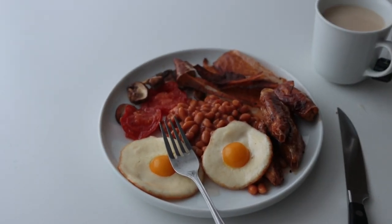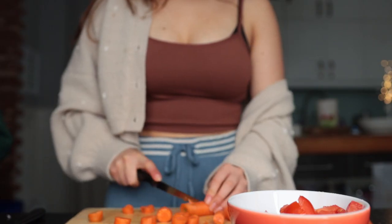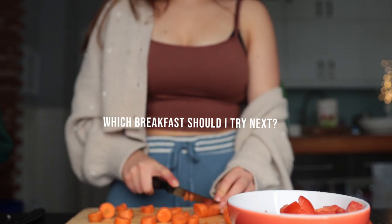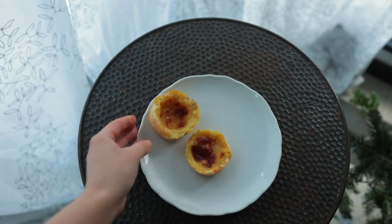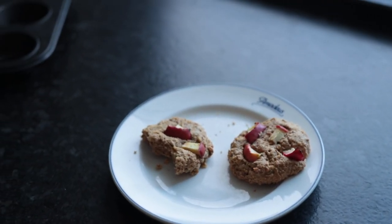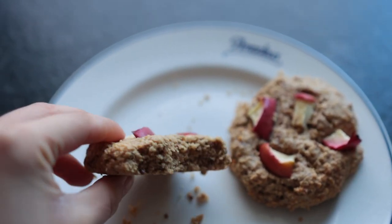This was honestly so fun — let me know in the comments if you want to see another video like this, because there are still quite a few more countries and breakfasts to go through. Not only did I learn a bunch about new recipes from around the world, but I also found so much new cool music and even created a playlist.